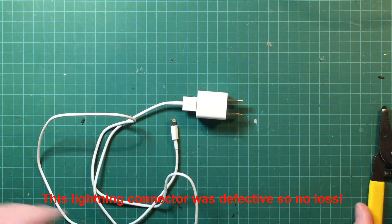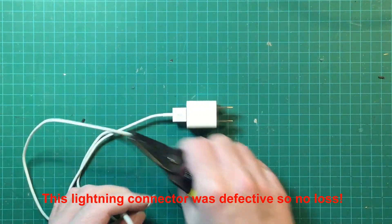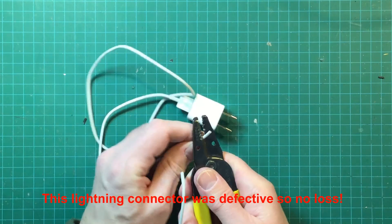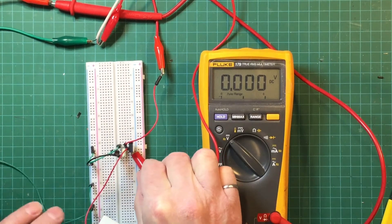Next I'm going to cut the lightning connector off the end of the Apple cable and test it out with the breadboard circuit as well. As you can see, this seems to work with a half amp load also.